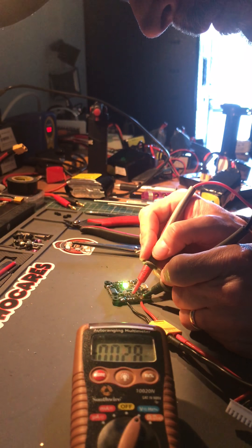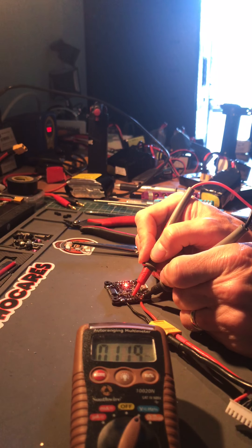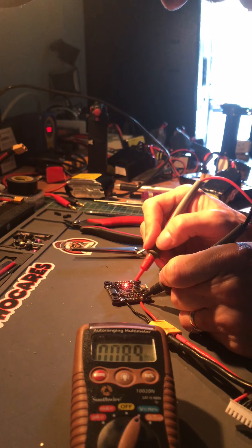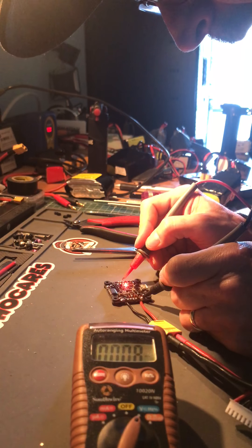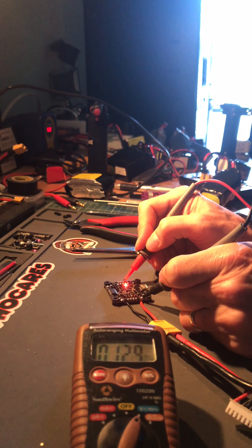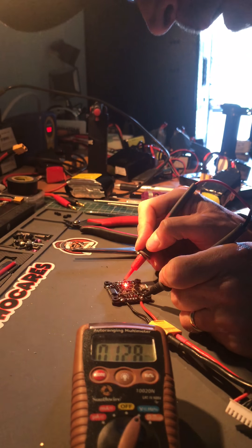This time when I do the VTX I get 12.8 volts, so as you can see the regulator is off in this case. Let's see the camera — 12 volts again.